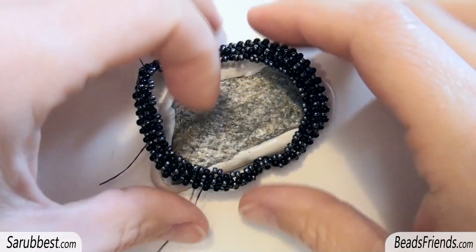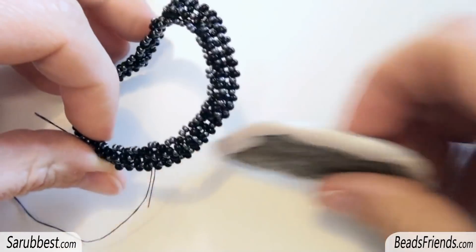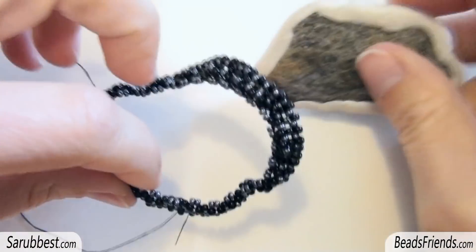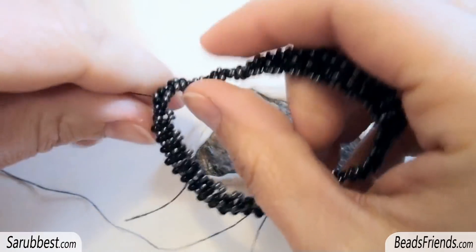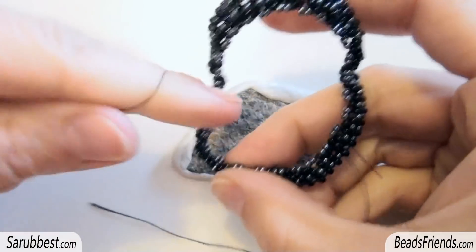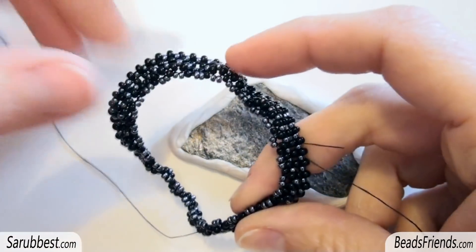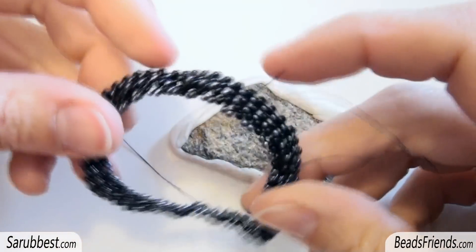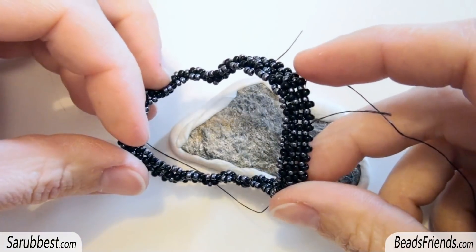Hello bead friends! Good morning! I want to show you how I am going on with my bead bezel project about the stone. It's not a very good point right now because as you can see the beadwork has become twisted up on the edges, and so I think that I need to change the starting point from this kind of bezel.